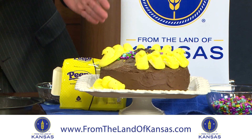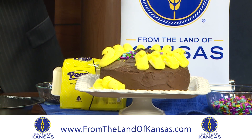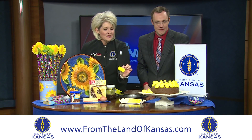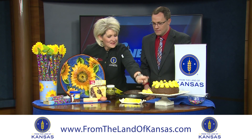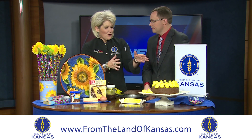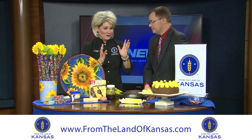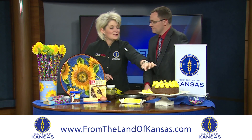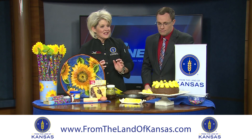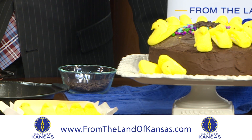When you frost this cake, make sure you whip the peeps right out, cut them apart, and press them into your frosting while it's soft. I frosted it, drove down here, and then it set up and they wouldn't stick in — lesson learned. The sunny seeds create the center; if you don't have sunny seeds on hand, use chocolate chips to create the center of the sunflower.